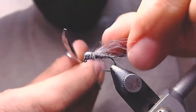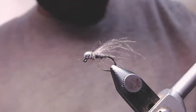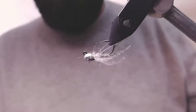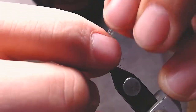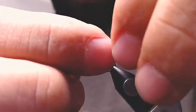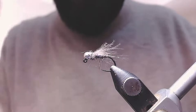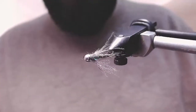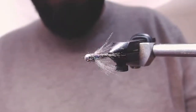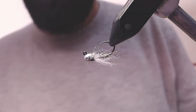The second trigger point is the CDC. Leave the tag here — that's going to be your wing case. You can choose to cut the CDC fibers if they are too long. I prefer to cut them with my nails, just pinch them out instead of cutting to the same length. So this is the finished fly.